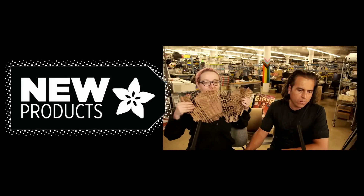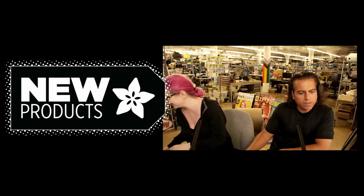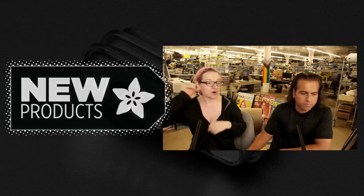Alright, let's kick it off — we've got a bunch of these to get through.